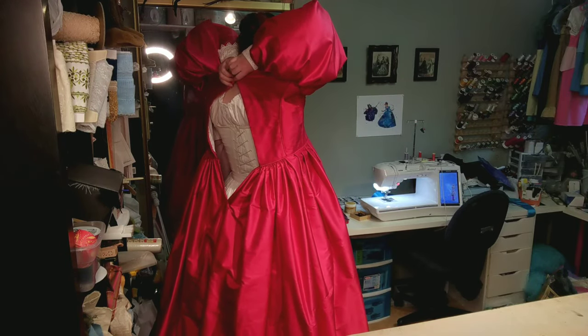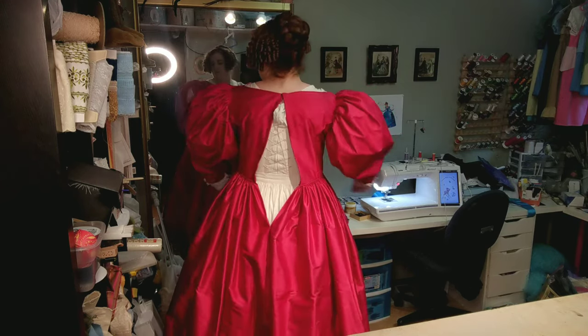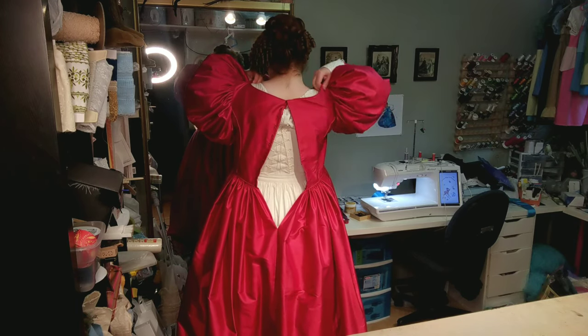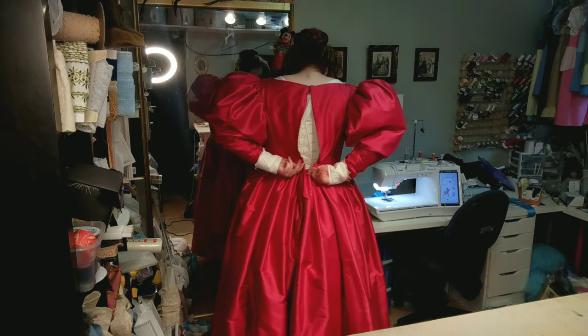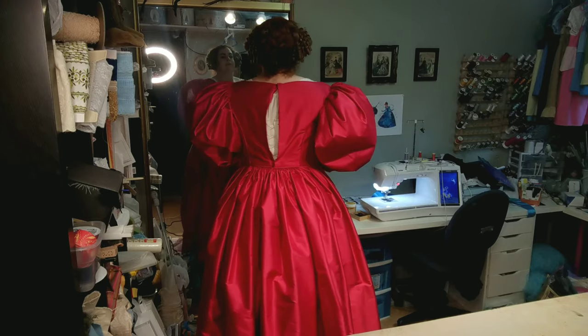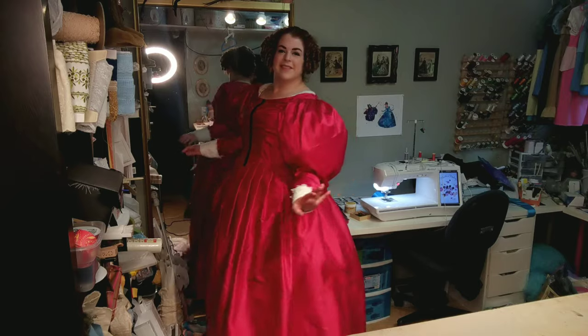Now comes the hard — or really impossible — part: doing up the back. On my own, I can do up the top hook and the waist hook. I could probably do up the next hook next to those two, but since I didn't want to deal with struggling to get out of it, I decided to just do the top and the waist. Where's my ladies' maid when I need one? And that's the dress.